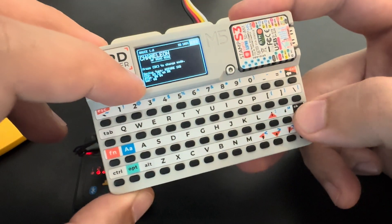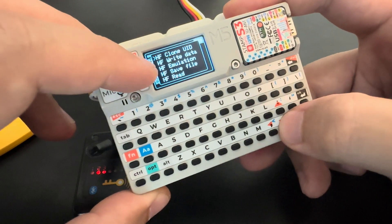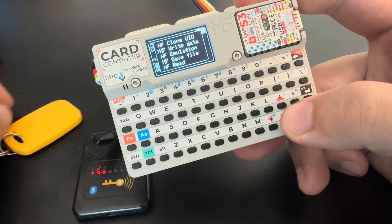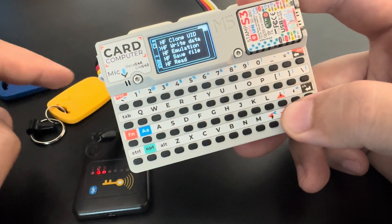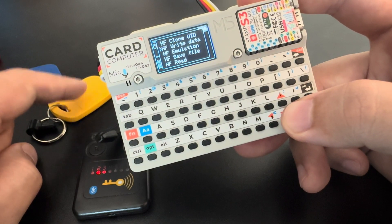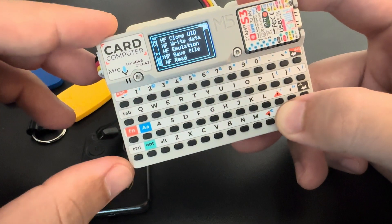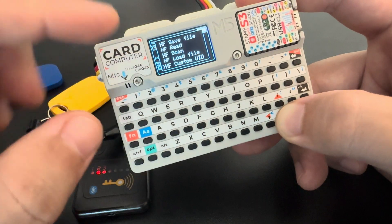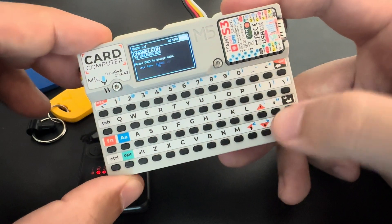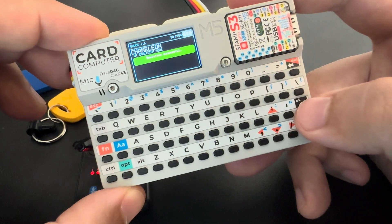With this data I can clone to a different tag or write data to a tag. Clone will take the UID of the tag and save it to another one. Write data will take the data blocks from one tag and save them to another tag. We can also emulate, save the file — just like the low frequency — and there are some other options. Let's start with emulation — I'm going to emulate on slot one.